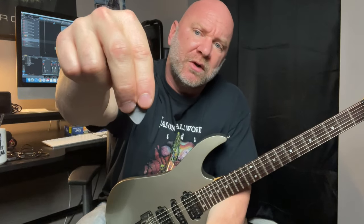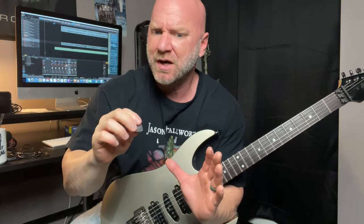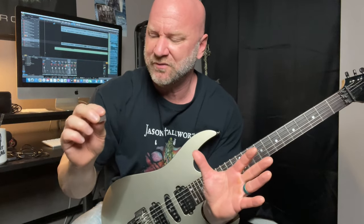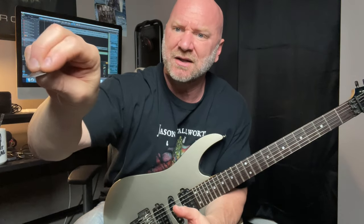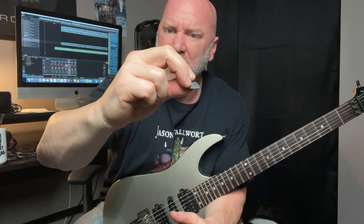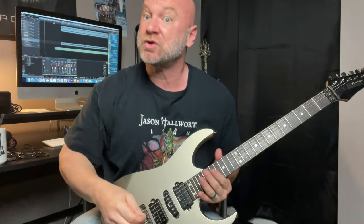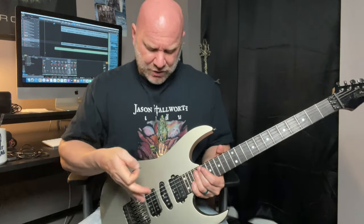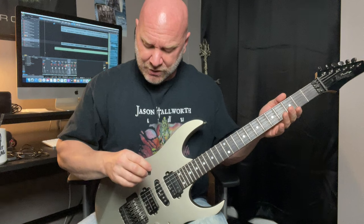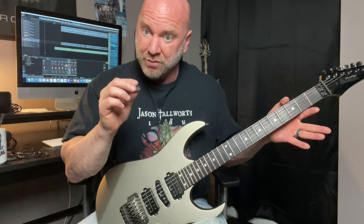So I've got two fingers on one side and of course my thumb on the other side there. Now what I notice — and this is not done by conscious effort — is that my middle finger is slightly bent as I'm alternate picking. That's not something that I try to do, it's just something that I notice. So pay attention as you're alternate picking to the natural way your hand is, the natural way you're holding your pick.